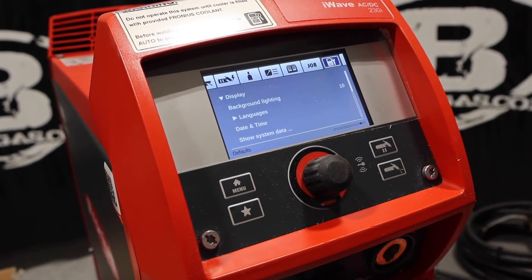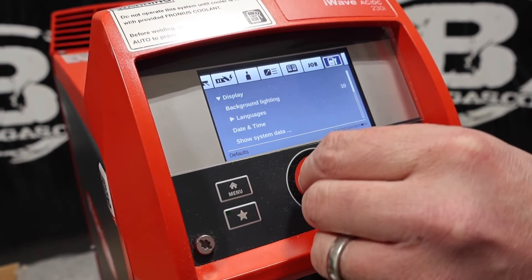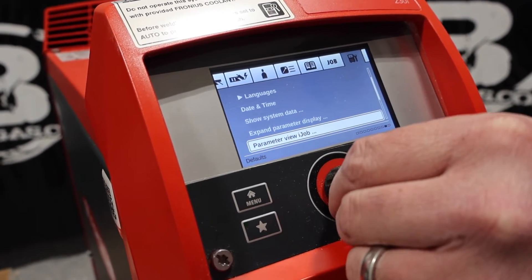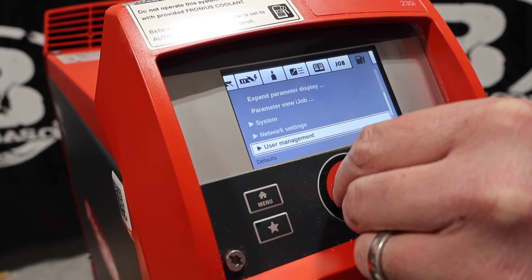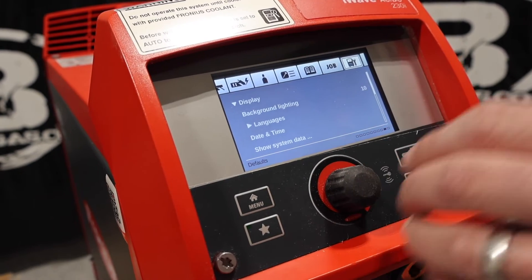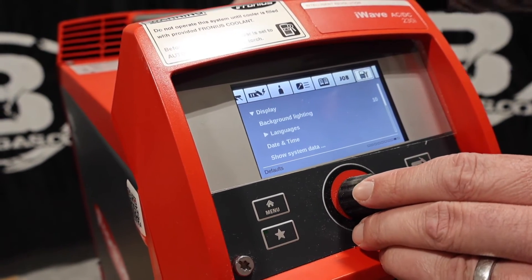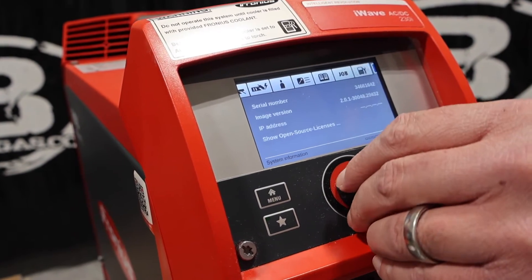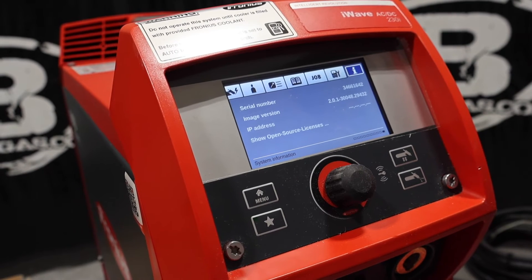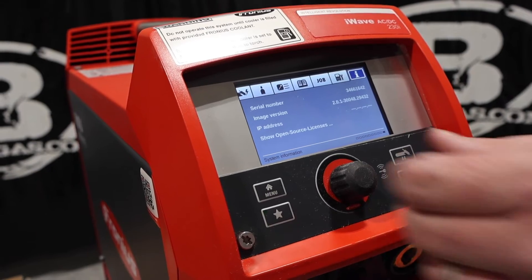Display — this is going to dig us into the mechanics of this: background lighting, languages, date, time, system data. Expanded parameter display, user management, administration — all kinds of good stuff in there. Some of your serial number, your part number, all that stuff is usually on the top of the machine, but it can be found in the display there. Here's your serial number, image version, IP address — because every one of them has an IP address because they are Bluetooth and RFID.